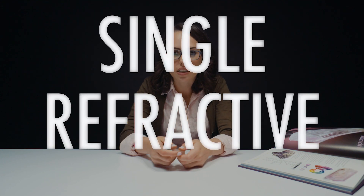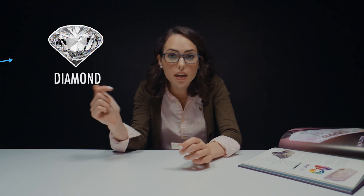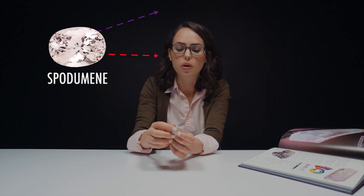Spodumene is known to be pleochroic — you see maybe two different colors when you move it. Pleochroism happens when a stone is doubly refractive. A singly refractive stone is going to be like a diamond — one ray of light travels through the gemstone and comes back out. Doubly refractive is when the light splits and makes two rays that go through. Only in a doubly refractive stone do you actually get pleochroism — it's two different rays making different colors. Let's take a closer look at spodumene.